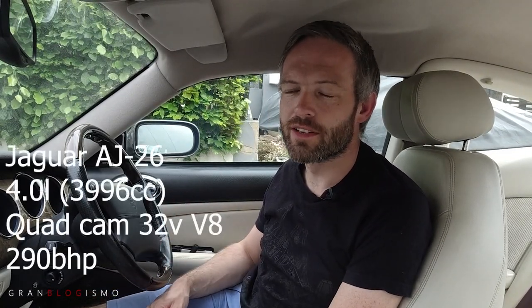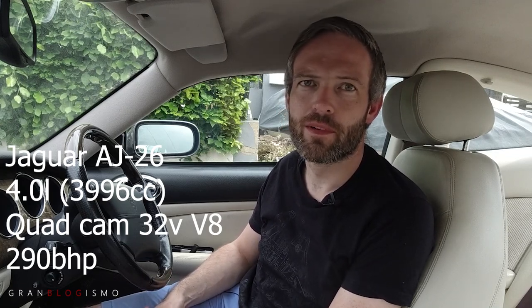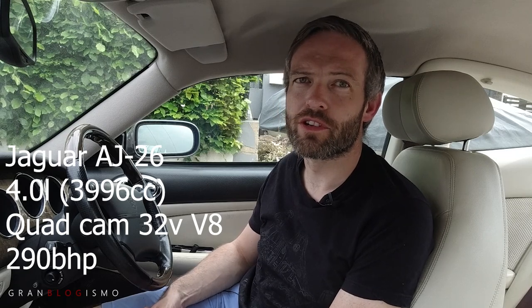So the XK8 engine - what is it? Well, it's a four-litre V8, all-alloy, 32-valve quad-cam engine developing about 290 horsepower for the first XK8s. It featured a rapid warm-up system, Nicosil bore liners, and two-stage variable valve timing. Actually, it was only the fourth different type of engine Jaguar had ever produced. At the beginning of production that's what this engine was about, and it was called the AJ26.